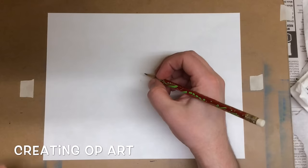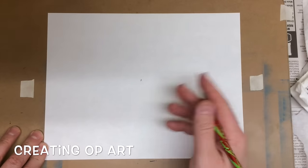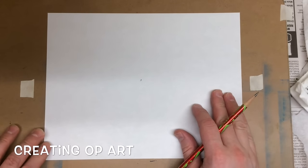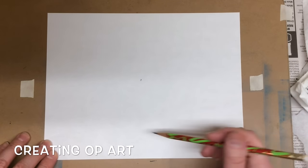Today we're going to create some op art. We're going to start by taking our pencil and making a dot somewhere in about the middle of your paper. It doesn't really matter if it's exactly in the center or not. That's just a point where all of our lines are going to intersect.